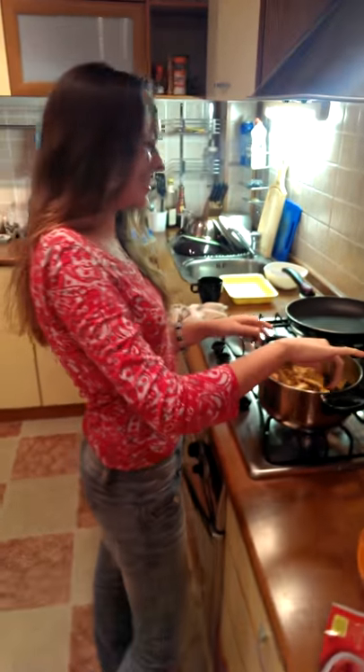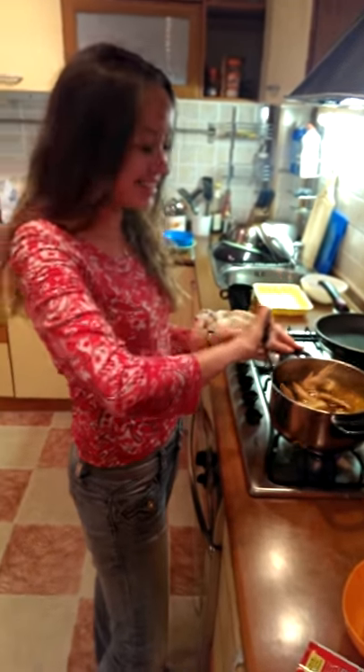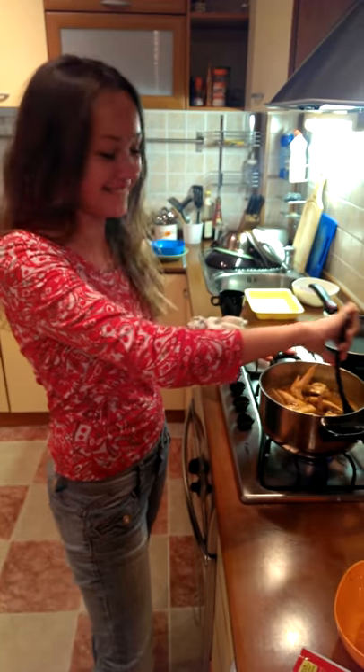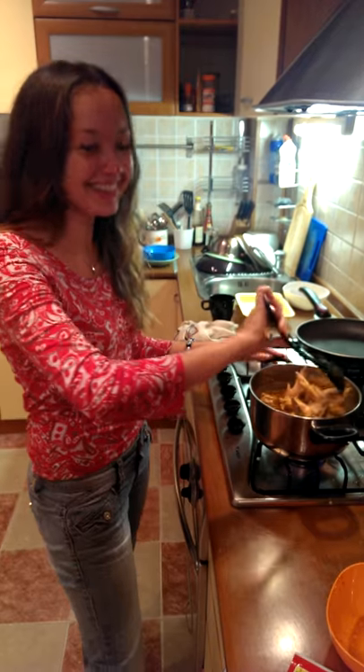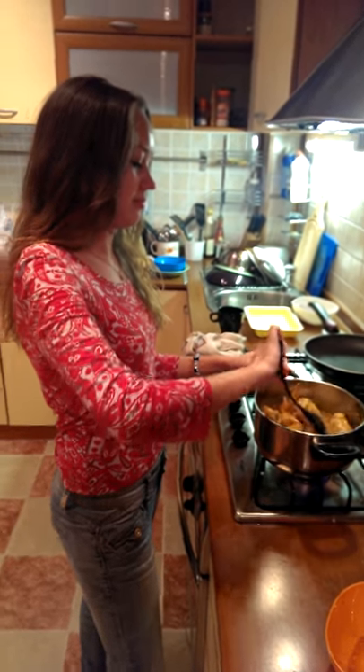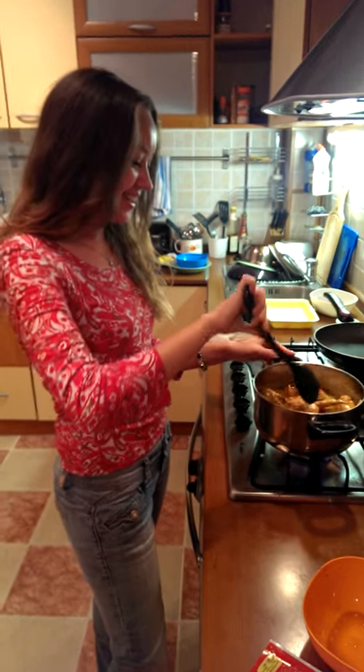Okay, what is that? I don't know. Let's start — you have to clap. Elza, Russian girl cooking curry chicken. Okay, Elza Valiva, Russian girl cooking chicken curry.